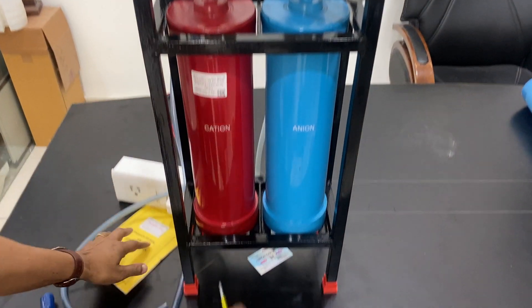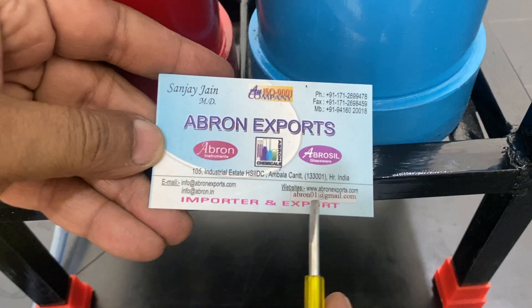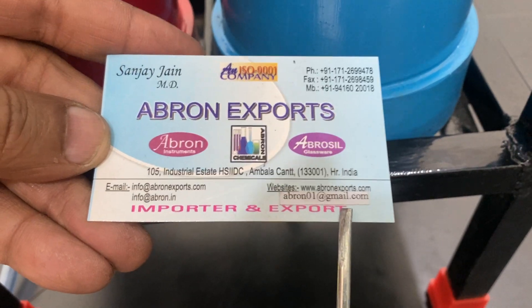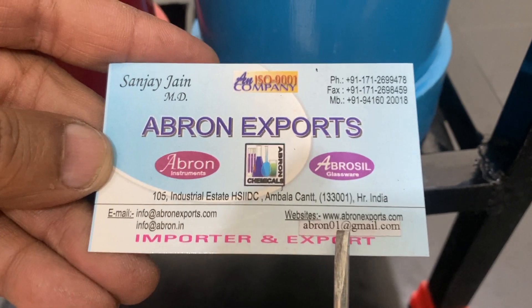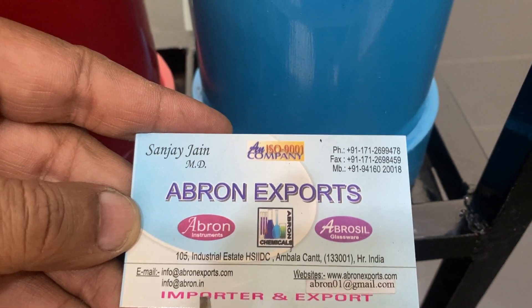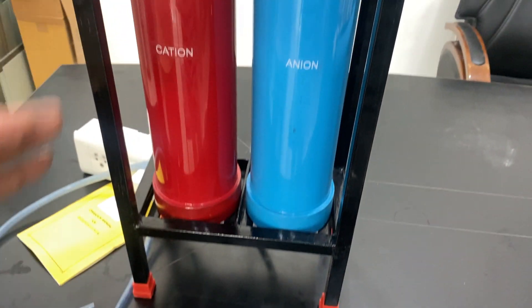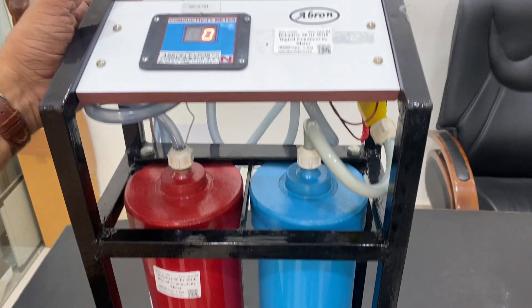Please visit our website and channel. Contact us at AgronXports, email abron01@gmail.com, or visit the AgronXports website. WhatsApp numbers are also available. Please see the other working videos for a full usage demonstration. Thank you very much.